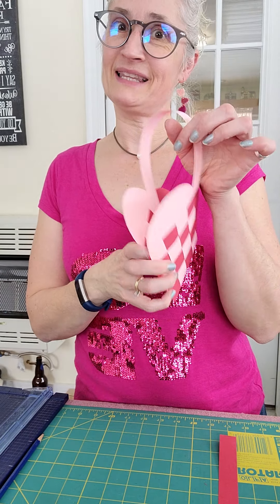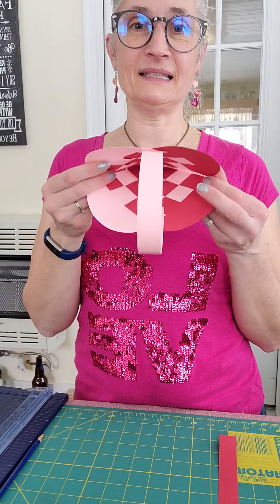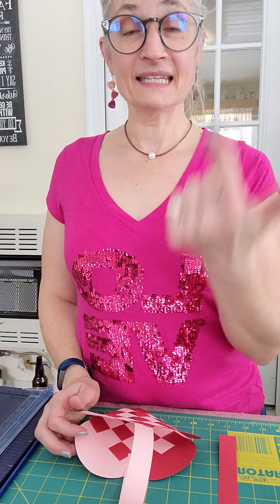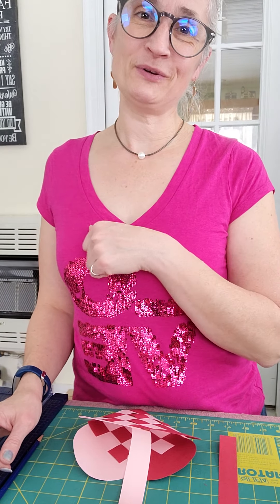You can spread a little love. I hope you have fun making this little woven heart basket. Hugs to you all — have a great day! Like, subscribe, share, and comment. I hope you enjoy creating. Hugs to you all!